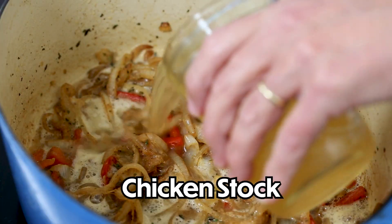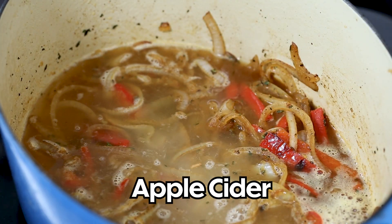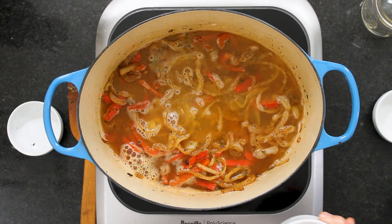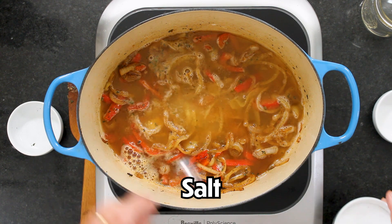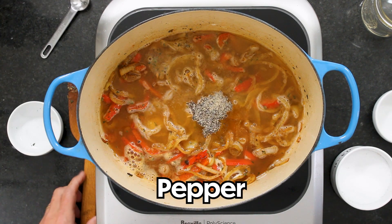Now I've got a cup and a half of good quality chicken stock. This right here is what really gives it that autumnal flavor — this is a half a cup of good quality apple cider. It also gives it a little bit of a sweet taste. Not terribly sweet. And then we've got a teaspoon of kosher salt and a half a teaspoon of black pepper.